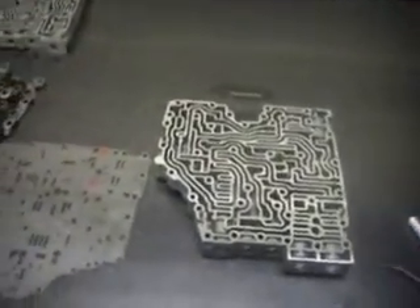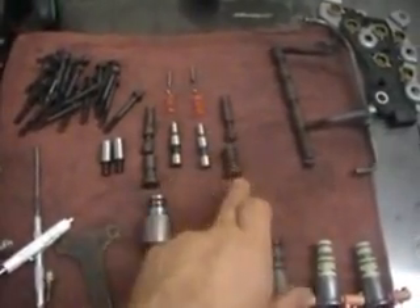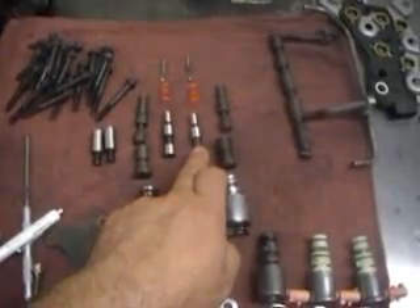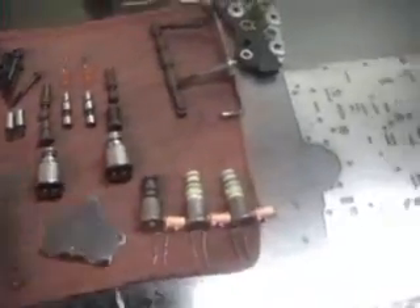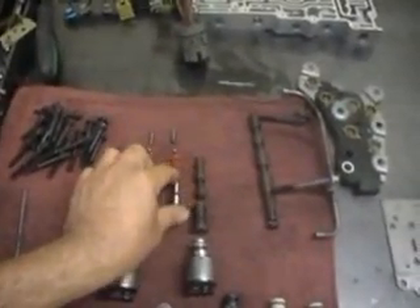Here's the valve body and here's the separator plate. We're going to enlarge those two holes to 125 thousandths of an inch. Here are our trim solenoids — trim solenoid A and trim solenoid B. Trim solenoid A valve lineup original, and this is what we're going to put in it. Trim A and trim B — the trim valve from the shift kit has a rib, and the original trim valve also has a rib. Now that we have enlarged our two holes, we're going to install the trim valves in the valve body.